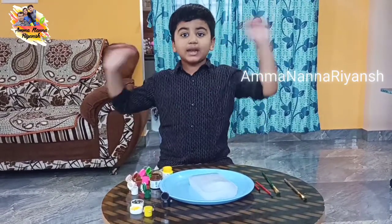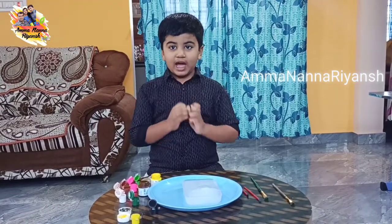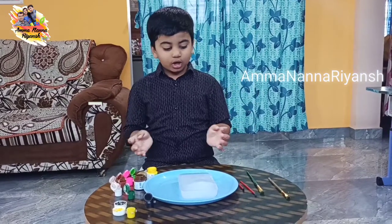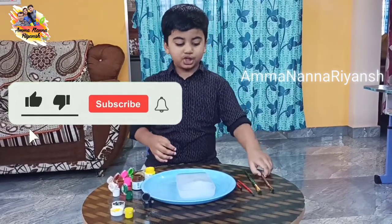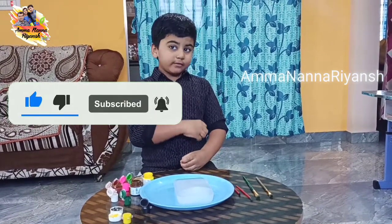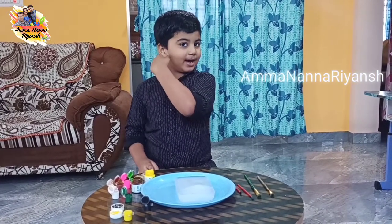Hello guys, welcome to my channel Amma Nana Riyans! Today we're gonna draw with the eyes — it's so cool. For this drawing we get all colors and four brushes. Alright, let's see how the drawing will come out, come on!